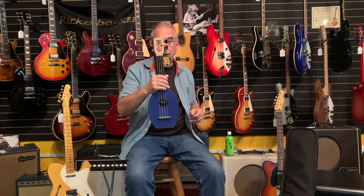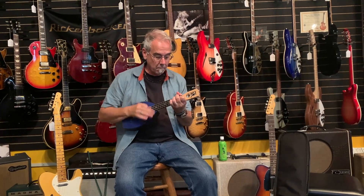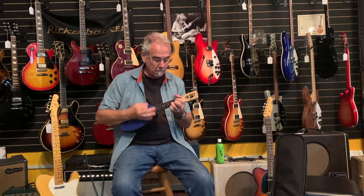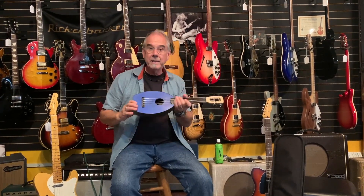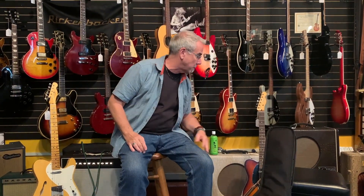If you are traveling, you might consider a ukulele because it fits in the airline overhead constantly, and all your guitar chords work. These Flukes — flat-bottomed ukuleles — are pretty indestructible. I've had one. I jam it in my suitcase. If you play guitar and want to travel, that's the way to go.